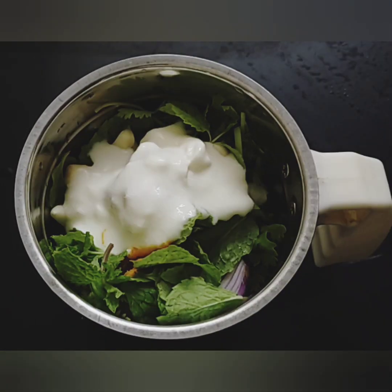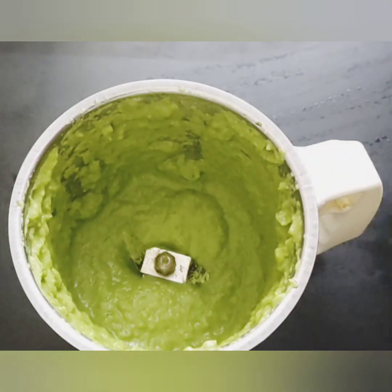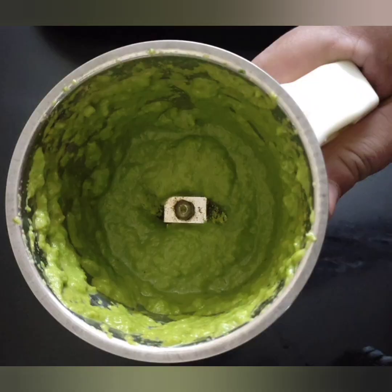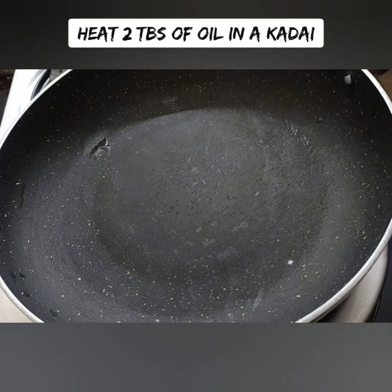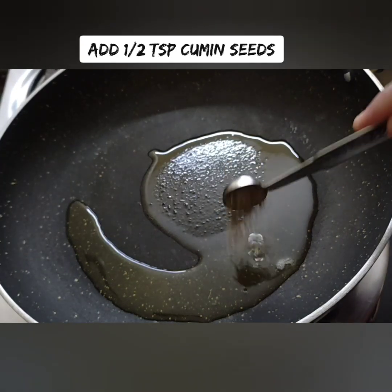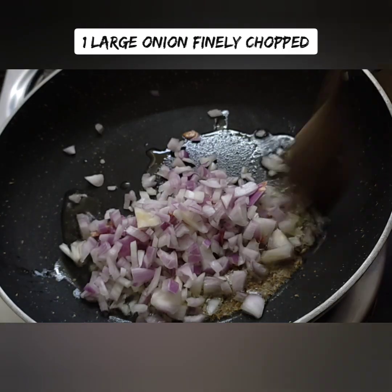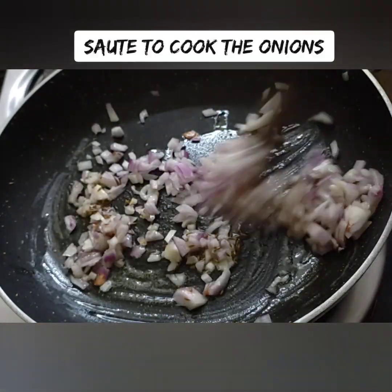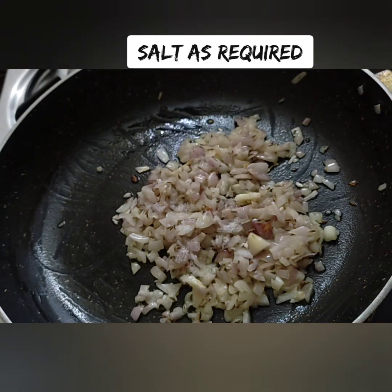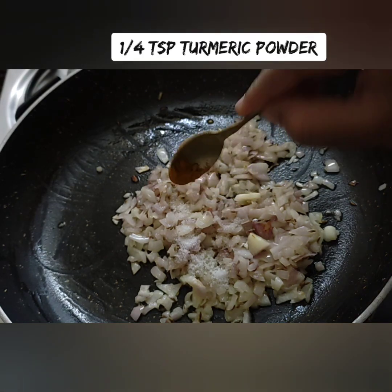Don't worry about the consistency of the gravy — it can be a thick curry. Add 2 tablespoons of paste and use the gravy as a juice base.